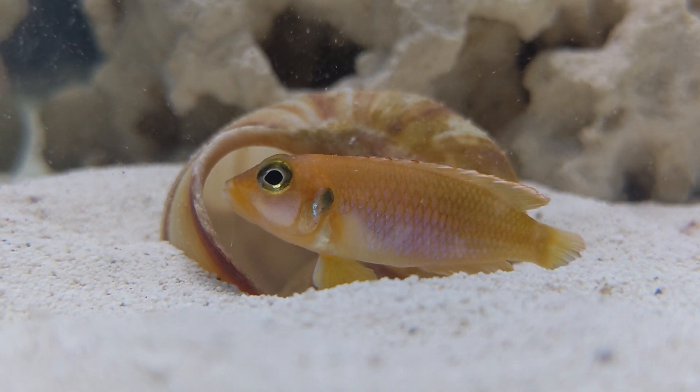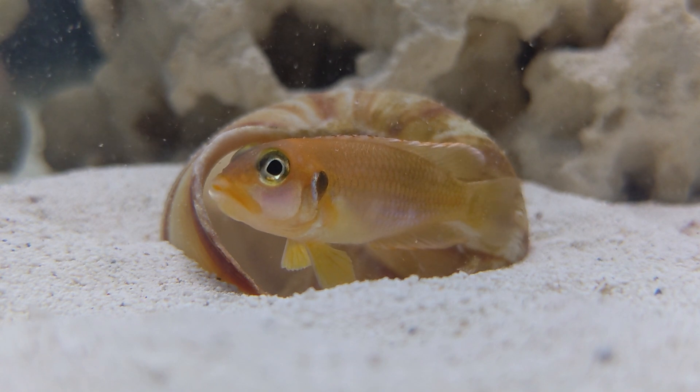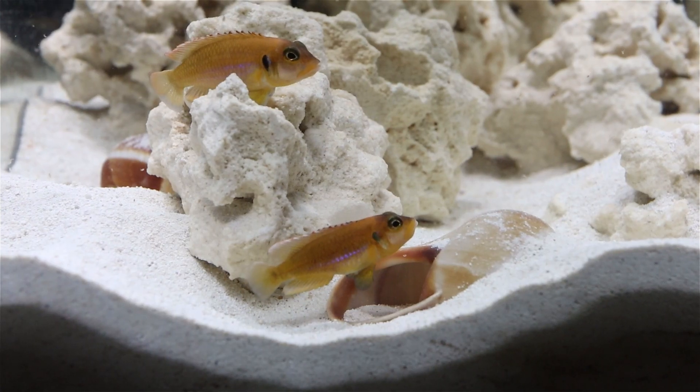This will be a first for me. Gold Ocelotus are both the first shell-dweller and actually the first hardwater fish I've ever worked with, and that's where I want to start today.